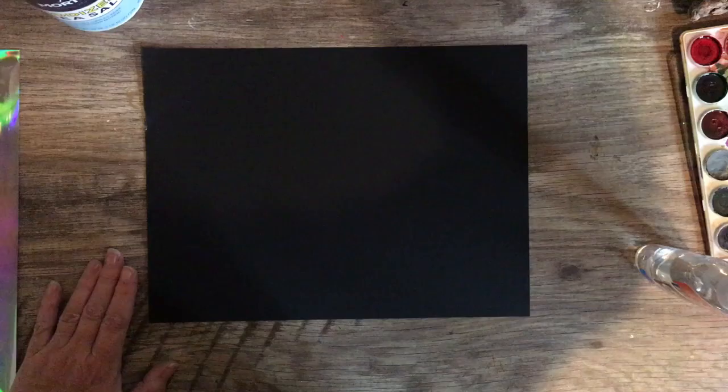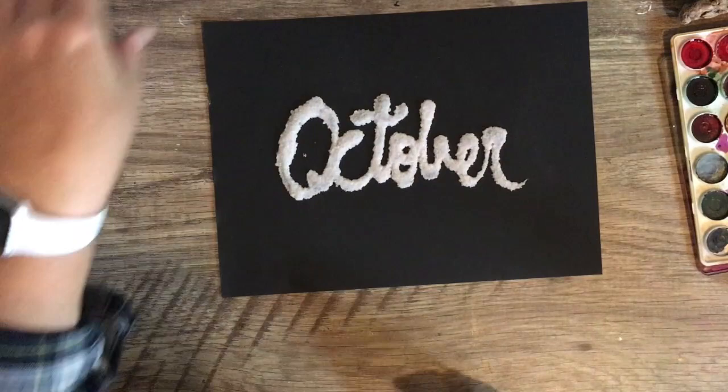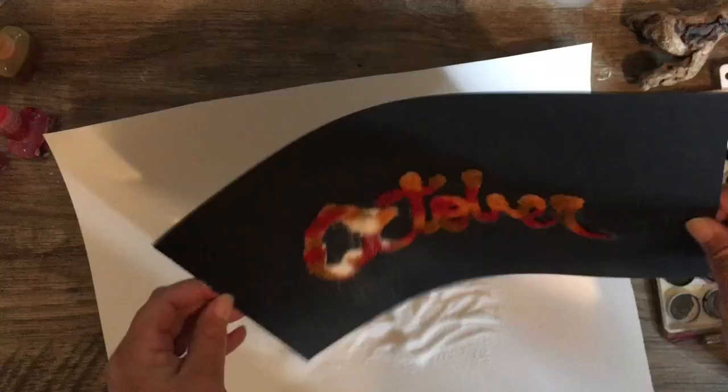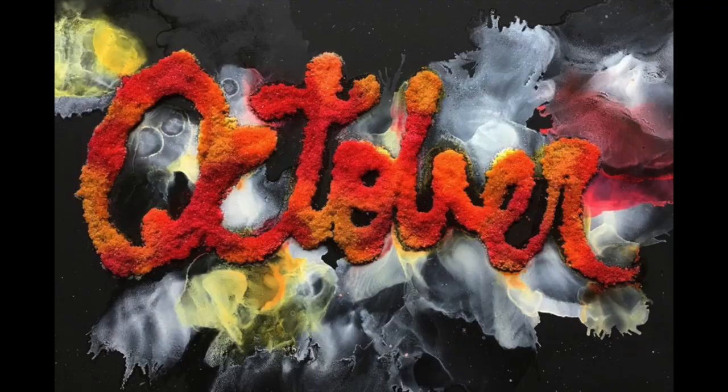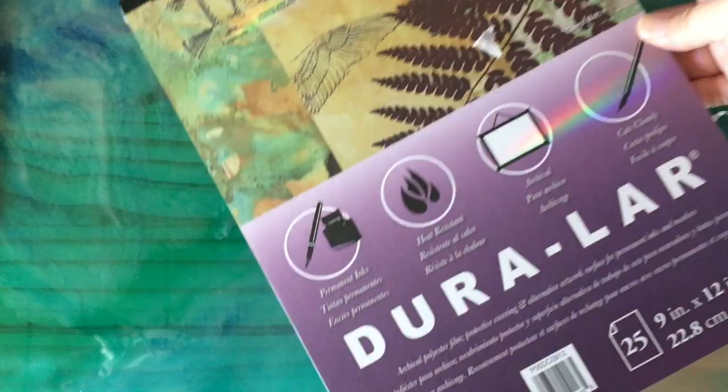They also sent some Durabright in black. These are non-staining, heat tolerant, heavyweight, and non-absorbent — similar to some other papers we know — and this is 9 by 12 inch. I did the same process on this as I did on the first one with the glue and the salt, then added color again on top. This time I did the fall background and here is the finished piece once I added air to it. Isn't that pretty? It looks like spooky, I think.